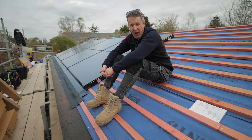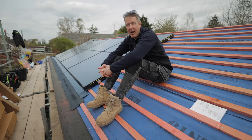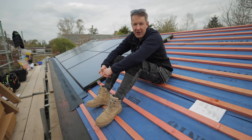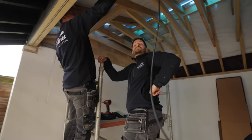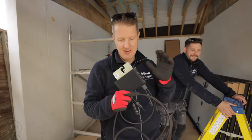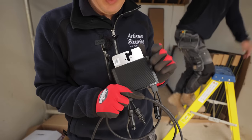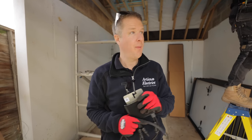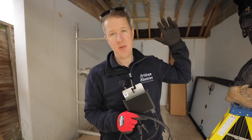If you do have a structurally difficult roof, in roof can be a way around getting structural engineer approval because you're not having to get approval for a lot of extra weight. There are a lot of benefits to getting an in roof system but it really depends on your situation and whether you want to have extensive roof work done. Now these are the SolarEdge optimizers that we're putting under each panel.